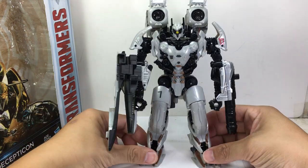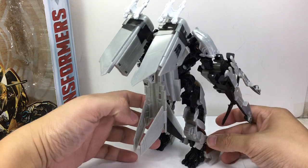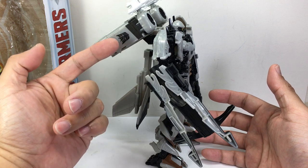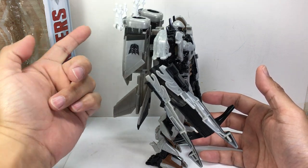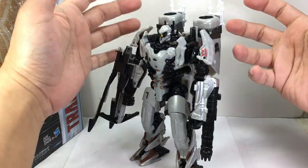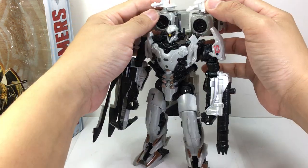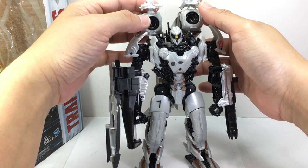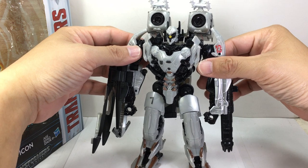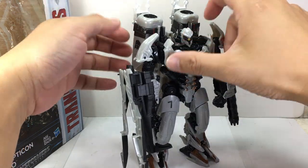I do love the sculpt and the design of this figure. The transformation is another story — absolutely crazy, with tons of kibble and lots of pieces that swivel and pop off. These joints are very loose. The official transformation has the thrusters positioned a certain way, but there's not enough ratchet in that joint to keep them up for long. As you play with it, they'll fall down.